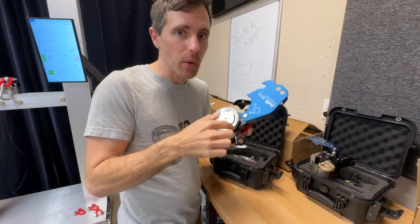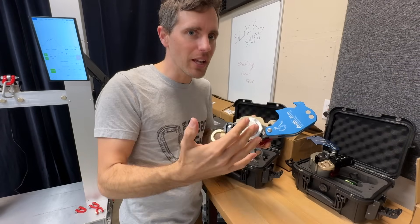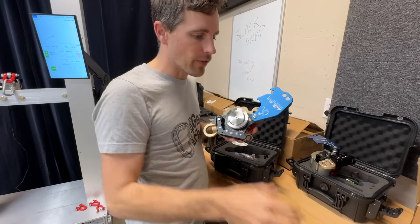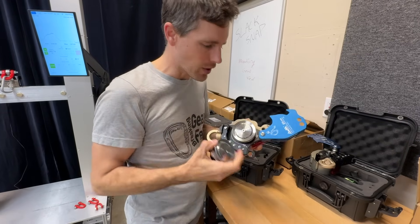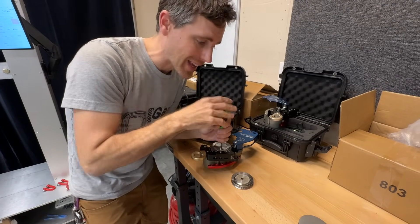When you rappel, you'll wear out the wheel like you would your GriGri, except you can replace it. You don't have to send it back to the manufacturer, not have your tool for however many weeks — it's literally as simple as unscrewing it yourself and screwing it back in in the field.